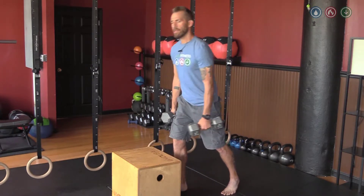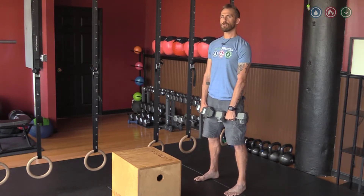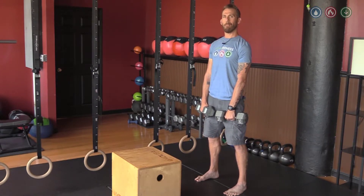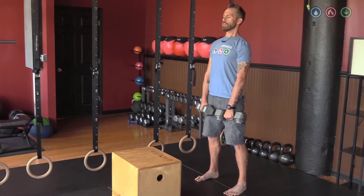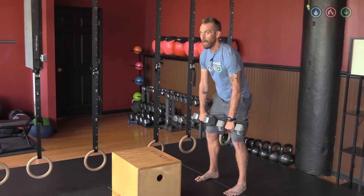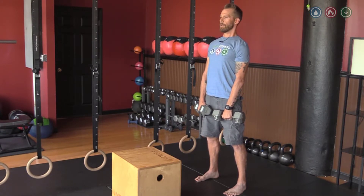Only use weights that you feel like you can control. Once again, this is not a strongman deadlift. This is me trying to train my spine to stay straight and the back of my body to have its full range of motion back. So when I'm going down, if I feel my back rounding, my weight's too heavy. Find something to work with.